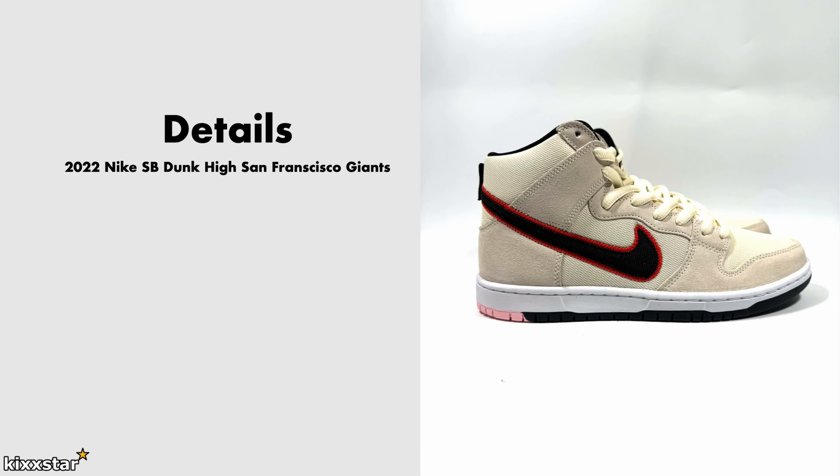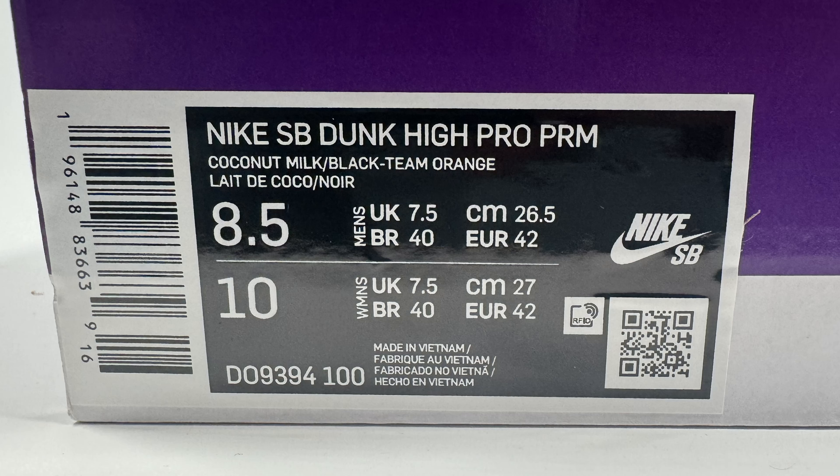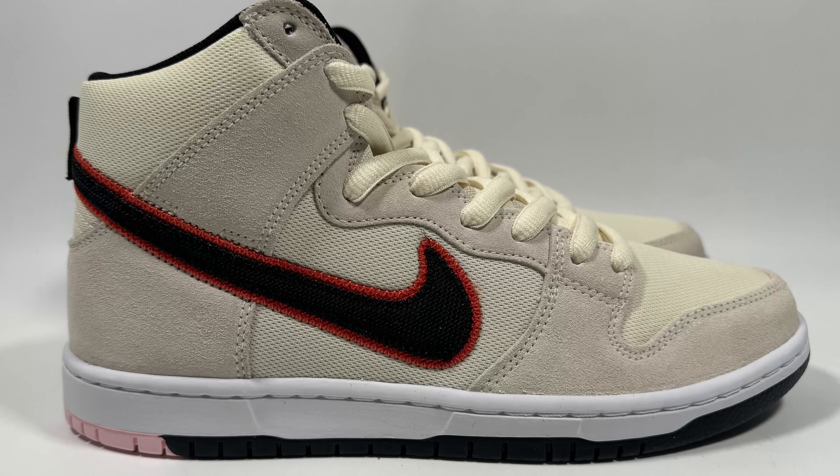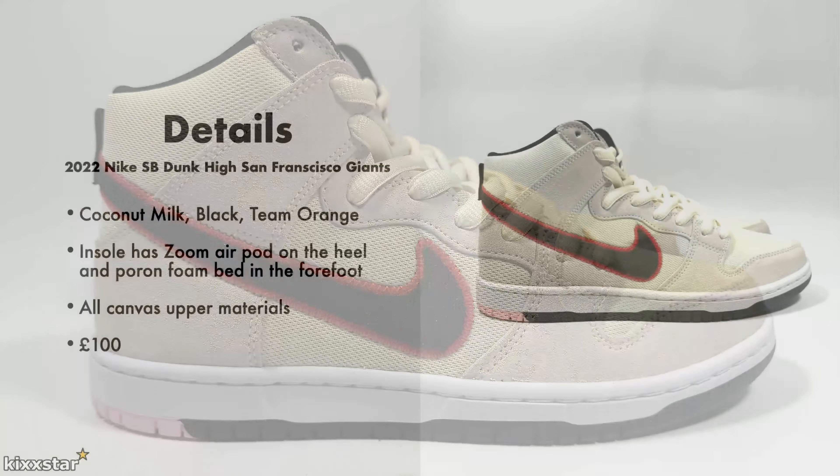Here are the details for the Nike SB Dunk High San Francisco Giants. It comes in a coconut milk, black, and team orange colorway. It has an insole with a Zoom Air pod on the heel and pour-on foam in the forefoot. It's made up of all canvas upper materials and the price is £100.